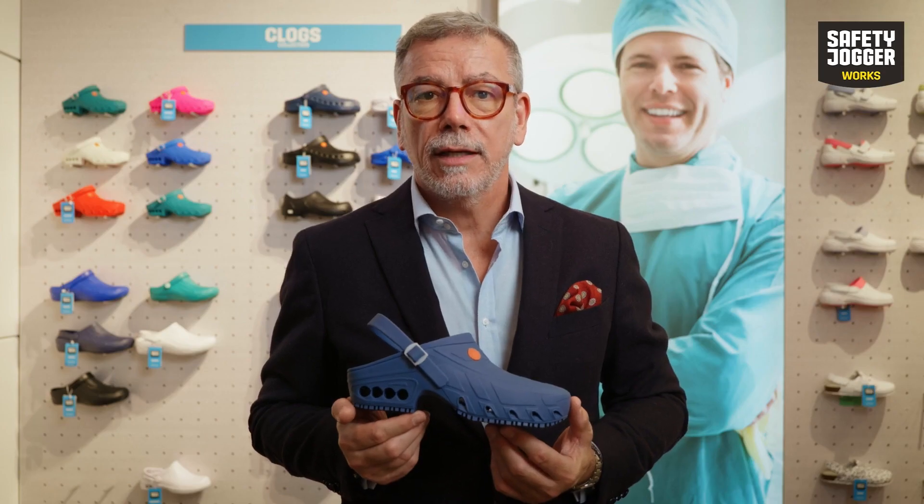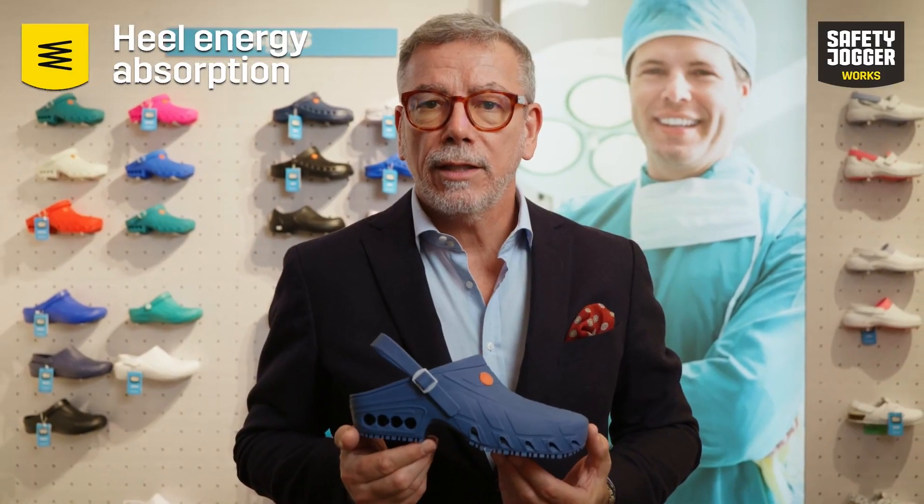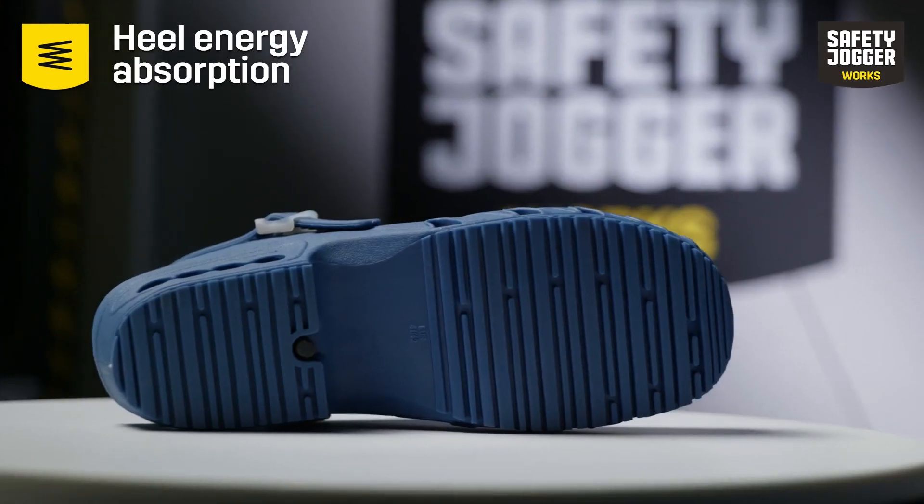Apart from this, the material and perforated structure of the outsole will provide you with optimal shock absorption throughout the day.